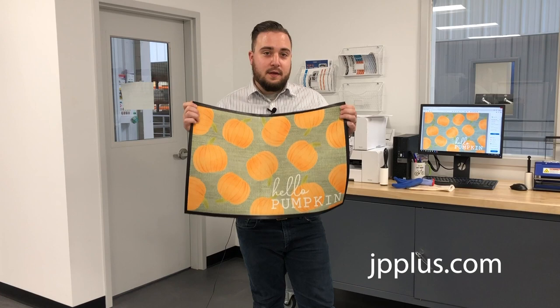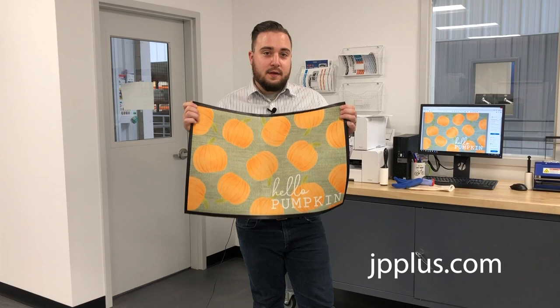Thank you so much for watching this tutorial video. This is Evan with Johnson Plastics Plus. You can view this mat and everything else we have to offer in the world of sublimation on our website, jpplus.com.